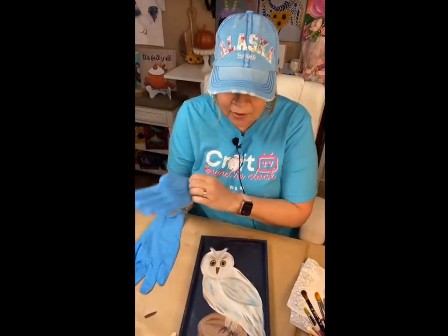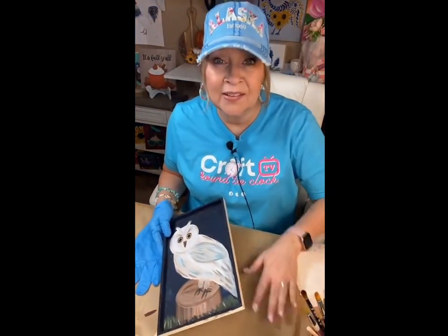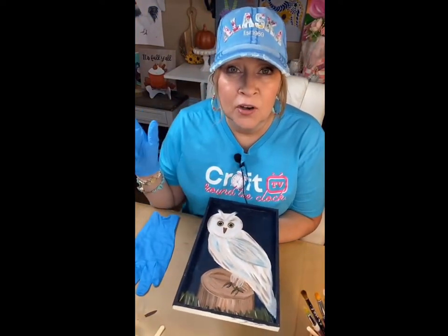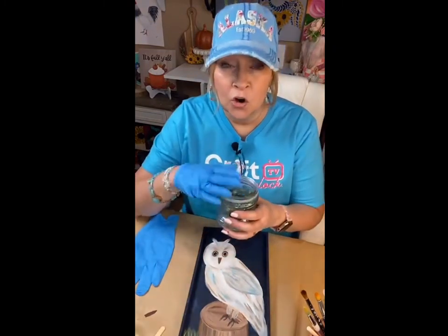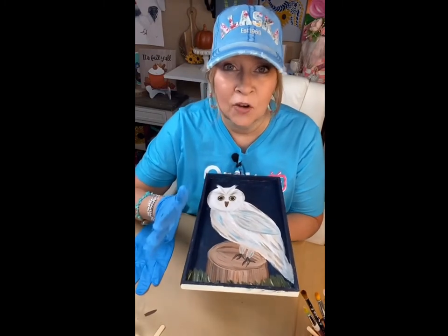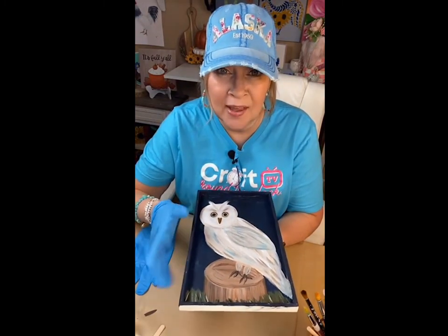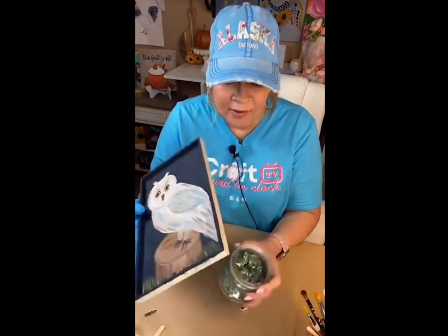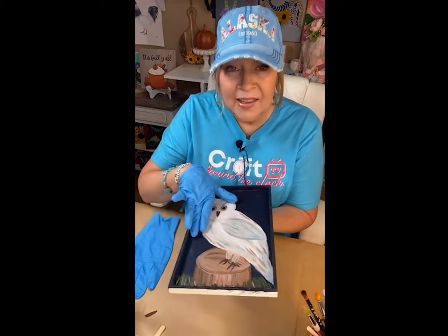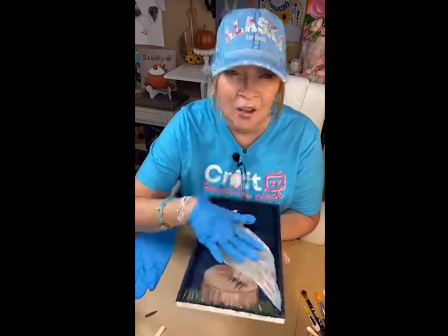Another thing I want to say is you can probably tell this is not level because I've got a little pad on my desk. I will set this over on a shelf that is level, set it on top of a couple of jars so if it's canvas it can just run off the side. This piece doesn't need to be up on something, but it does need to be on something level. If it's not level even in the least little bit, one side will be covered well and the other side will barely be covered.